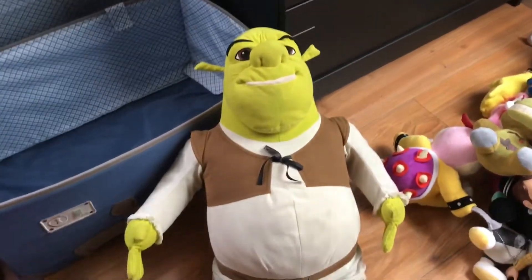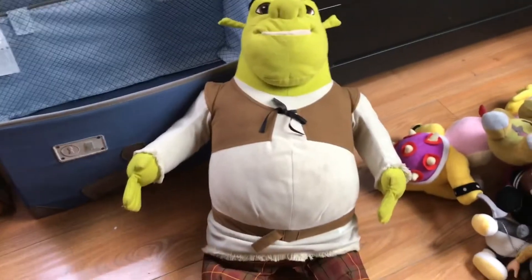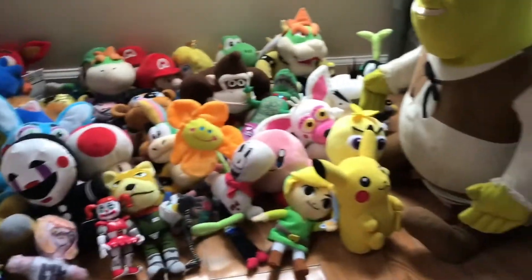Hopefully the crazy glue actually fixes it. And then Shrek just wants to crash the party — I got him at the swap meet. This wasn't a very big Shrek. Anyway, this is my entire plush collection.